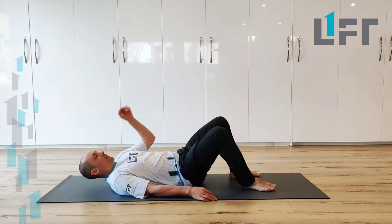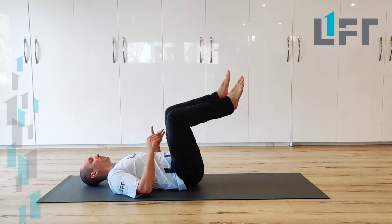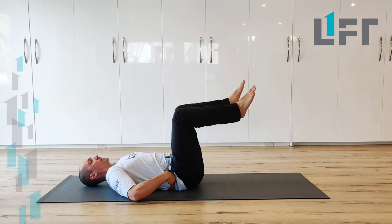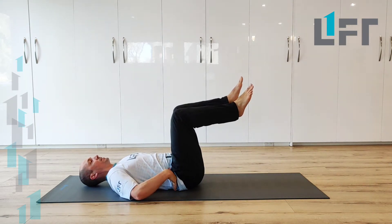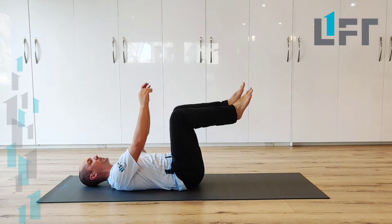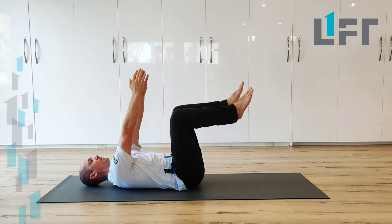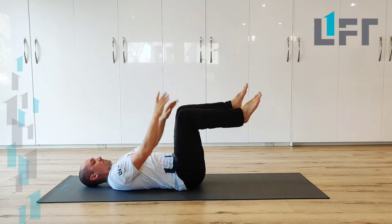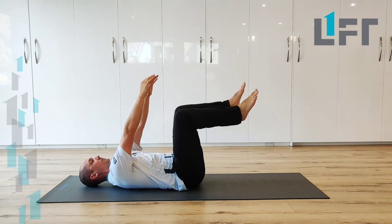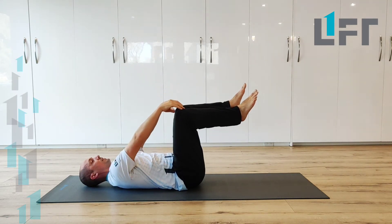So we want to lie down and get into a dead bug setup where we're going to try to square the low back to the ground, just be heavy at the midline — middle back into the ground — reaching the arms up towards the ceiling. Reach the shoulder blades up and away from the ground as you reach your arms up, and just maintain that position. That helps keep your back heavy to the ground.